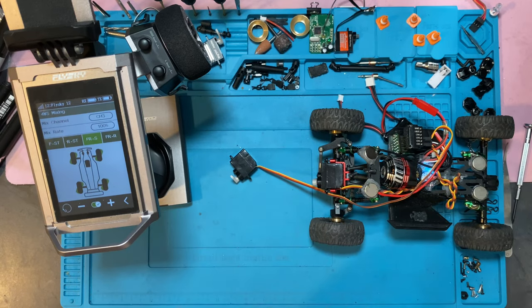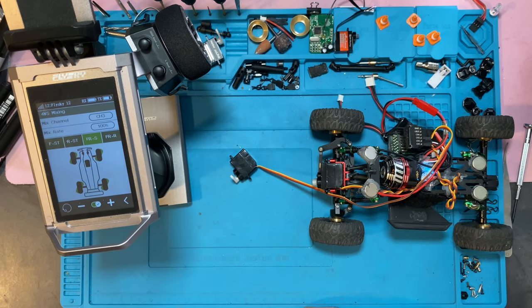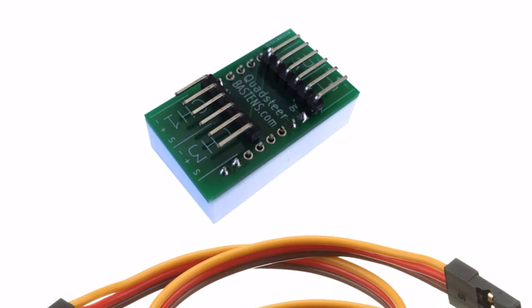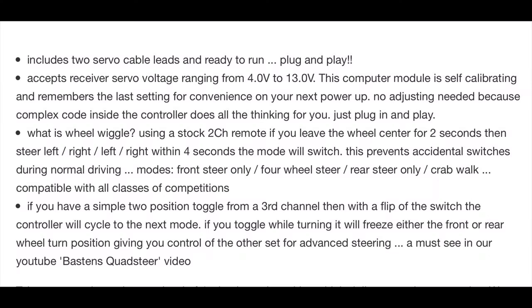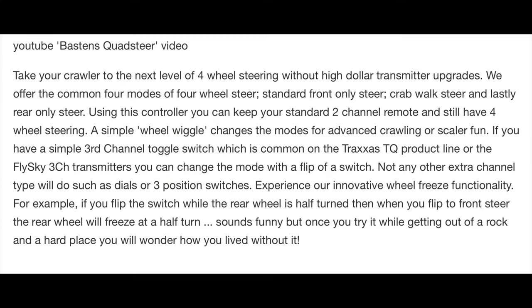There is one more option — there may be others out there, but I know of this one. It's called Bastens — B-A-S-T-E-N-S. Basically this is just a little control module that will work with two-channel or three-channel receivers. You plug it in and using a series of left-right-left-right steering, you engage crab walk mode or traditional steer. You can do basically front steer, crab walk, regular steer, and rear-only steer — so there are four modes. The nice thing is that you actually have proportional steering, so this gives you proportional front and rear steering without having to worry about all left or all right.